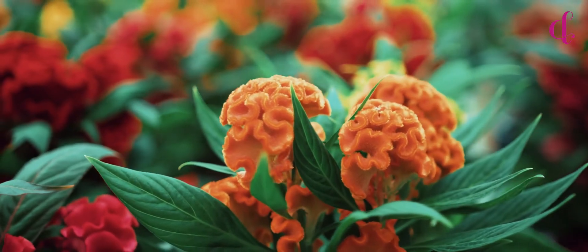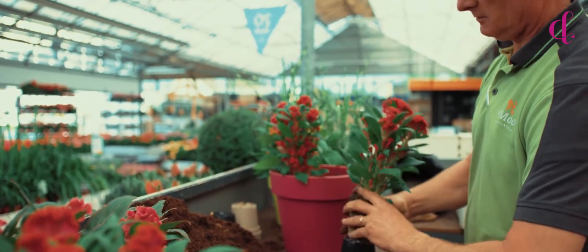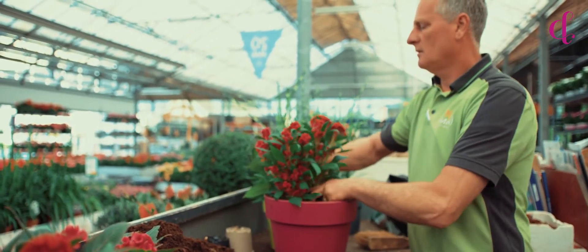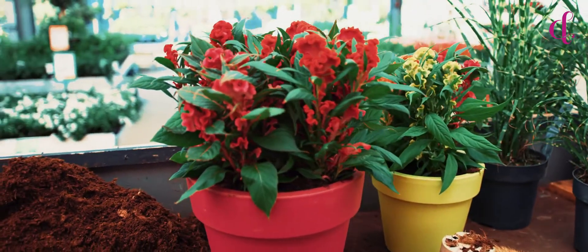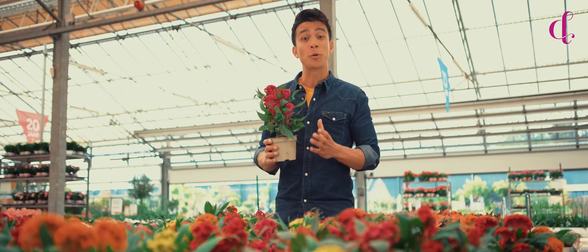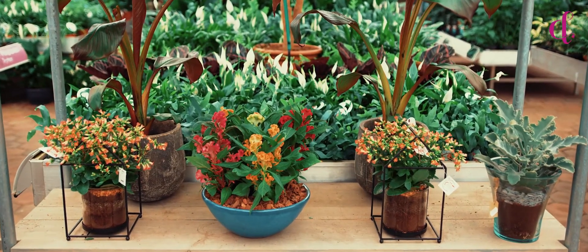The only thing it needs is water. When you put it in an overpot, it even appreciates wet feet. So the only things you should give it are plenty of light and plenty of water, and this plant will prove value for money. You might know the cristata as an outdoor plant, but the Twisted series also proves perfect indoors.